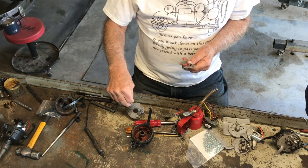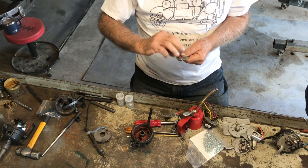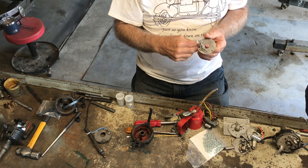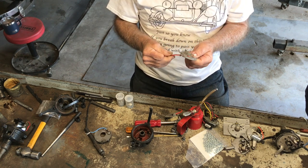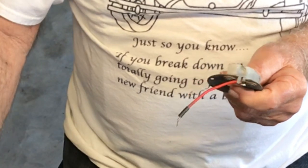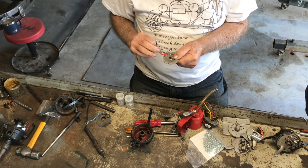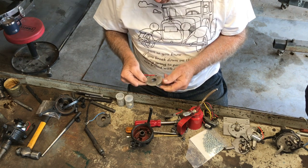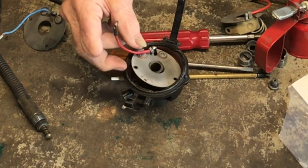Here's a bad one — looks good, doesn't it? Here's a good one. The difference? This one has a hundred strands of wire in it; this one has about 10 or 20. This is the one you want, because when you put this thing together that wire has to fold around, and that distributor plate's going to move like this all the time. So which one's going to last the longest? You've got to put it in the right way, because there are only two positions.